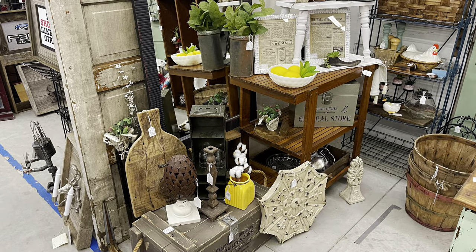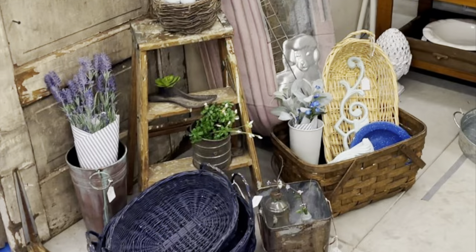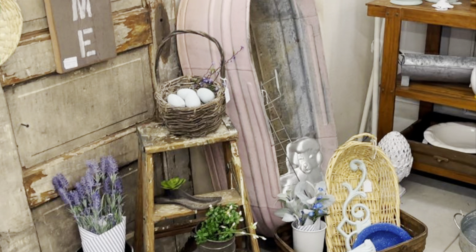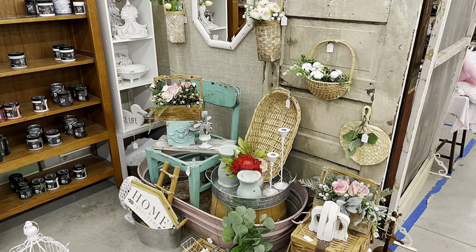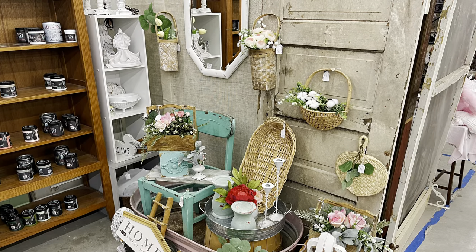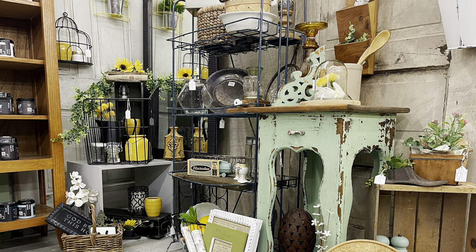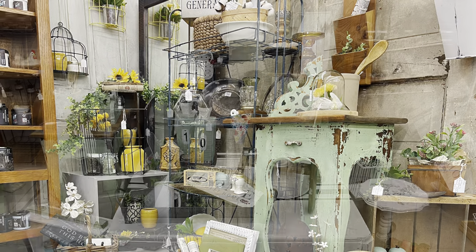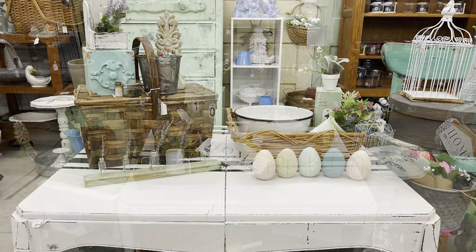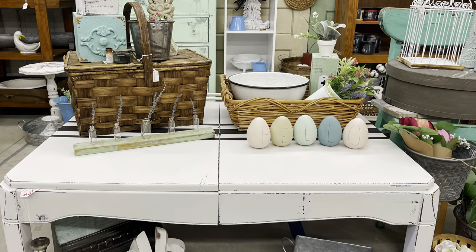Time for some before and afters. This was the left side of my booth before — I did like the stacking going on, but it had been like this for a bit. And this is the left side after; I moved my garden items over here to be closer to my French flower market themed dresser. This was the right side before — still some leftover Valentine's floral. I went ahead and pulled that out. And here is after — I love the yellow, the green, the pops of color. This was my little middle vignette before on the grain sack table. I minimalized that table down so you can see the striping better now. I think that works better.